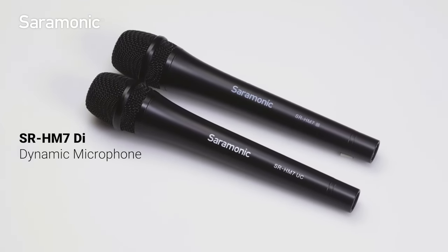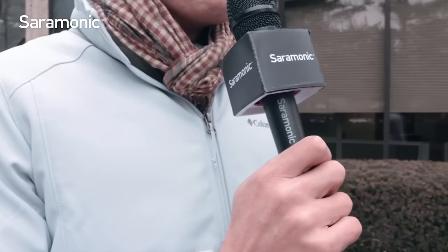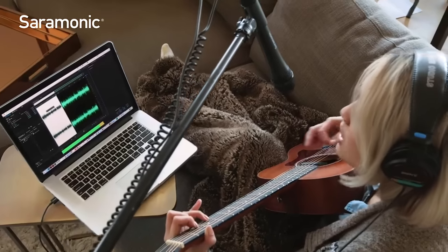Introducing the Saramonic SR-HM7DI and UC Digital Dynamic Handheld USB Microphones. Designed to enhance the clarity of the human voice, the SR-HM7DI and UC are excellent choices for use in interviews, podcasting, music recording, presentations, vlogging, and anywhere a high-quality dynamic microphone is needed.